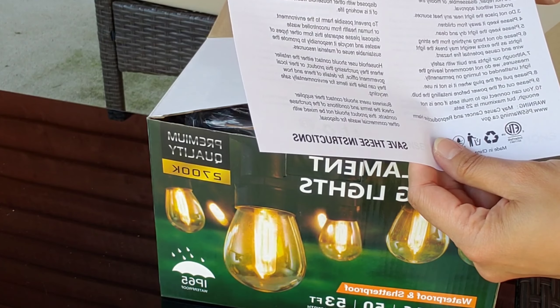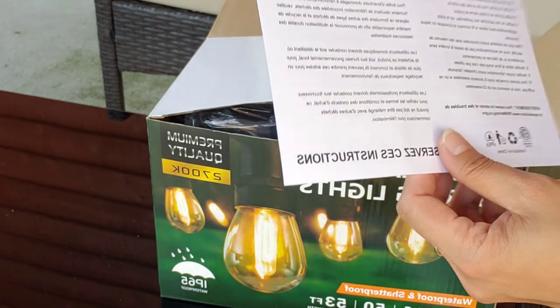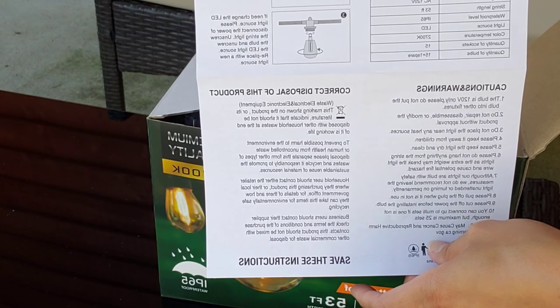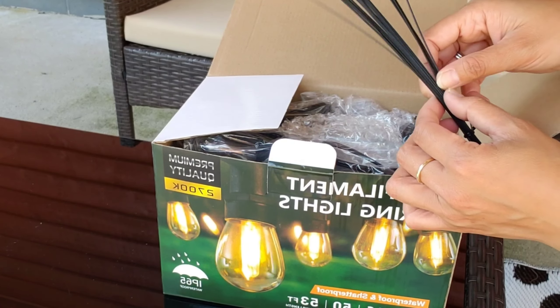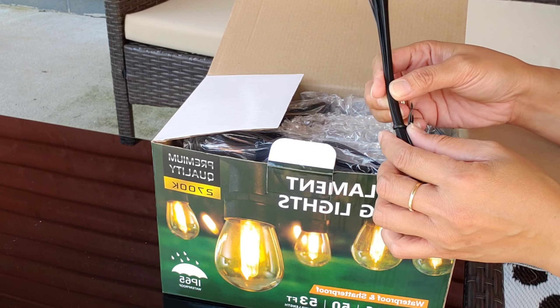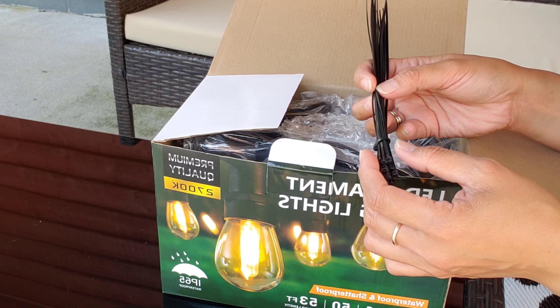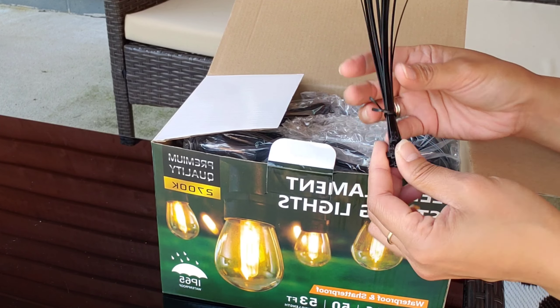There's also information on the proper disposal of the product and instructions on how to install it. The box also comes with zip ties, which is really cool — so you don't have to drill holes or put nails in the walls wherever you want to put this product.